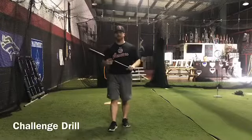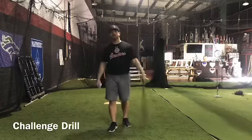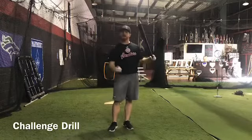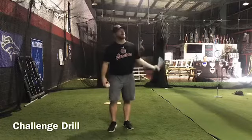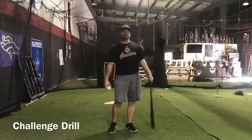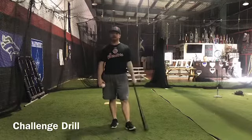Hi everyone, this is Connor with Metropolitan Baseball Academy. Today we have a fun challenging drill for you. What you're gonna do is go outside, make sure you have enough space, get a wiffle ball and a wiffle ball bat, and you're just gonna hit the ball in the air — but the thing is you have to run and catch it yourself. So you're gonna hit it and catch it.